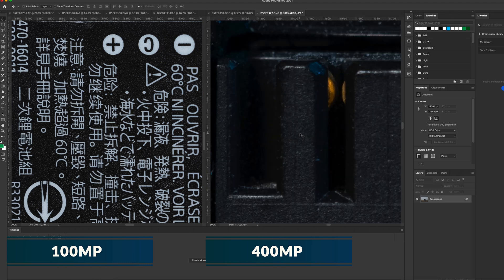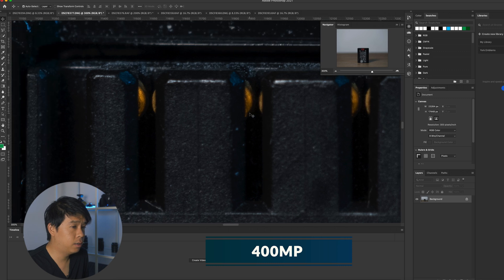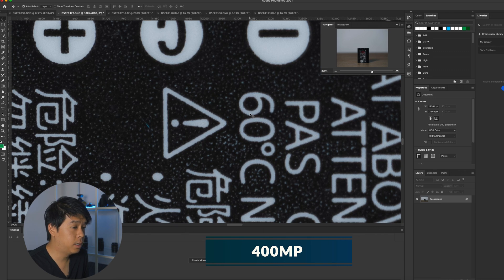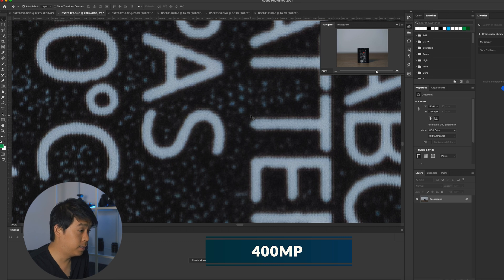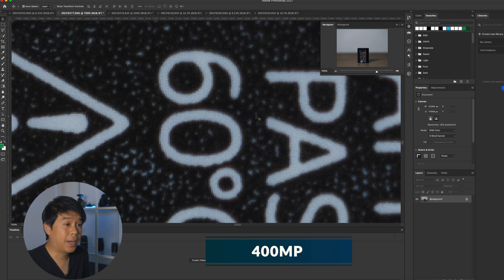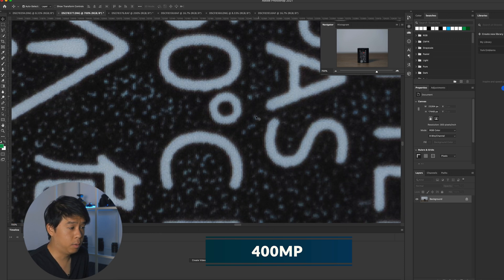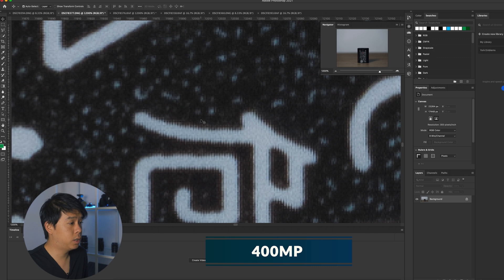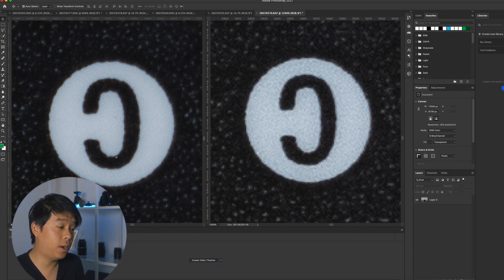If we zoom in a little closer, up to 300% on the Pixel Shift image, we can still see a lot of detail on this battery. The text is still very, very clean in my opinion, even at 300%. At 700%, things start to get pixelated, but I'm very impressed — you can still make out what the letters say. At about 1200% zoom you start to see it too. I have these two side by side: 600% zoom on the 400 megapixel one and 1200% zoom on the 100 megapixel one, and it gives me roughly the same size. The Pixel Shift software does a very good job combining all the data and information to create this massive file.